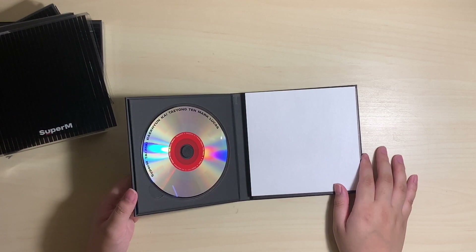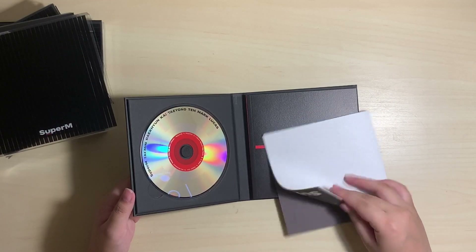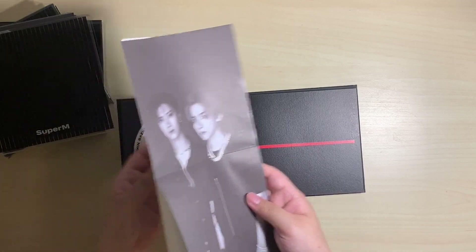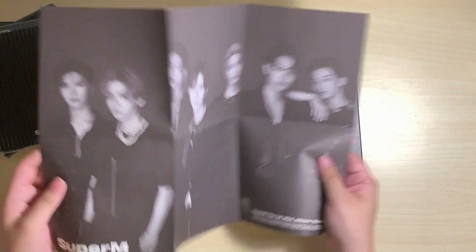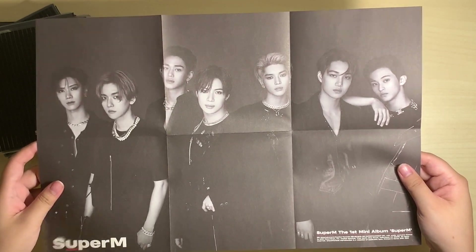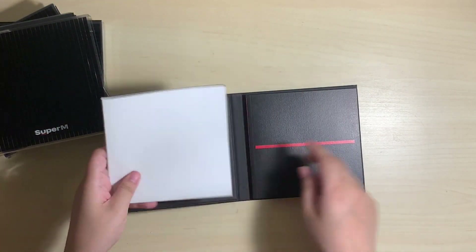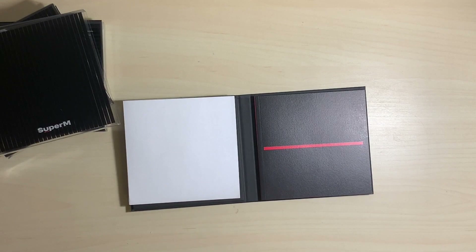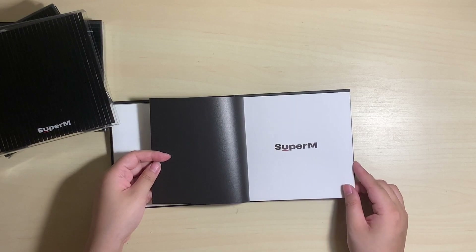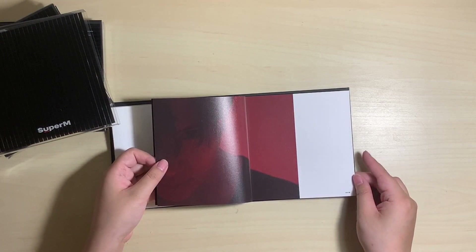This is really nice — pretty simple, just has their name on it and then the track list inside the red circle. This is the group poster that comes with the album, it looks so nice. I actually really like these folded posters that come in the album so you don't have to pay like insane shipping for a poster.